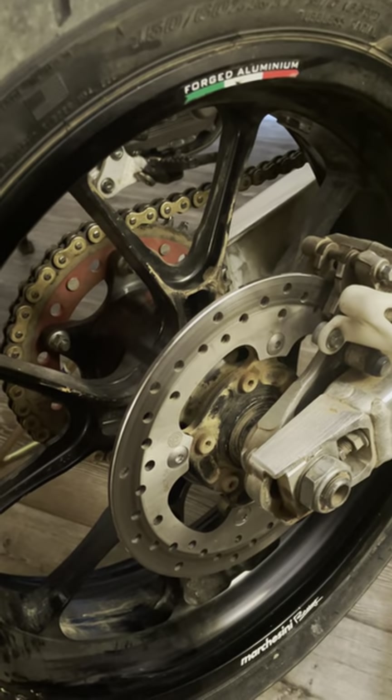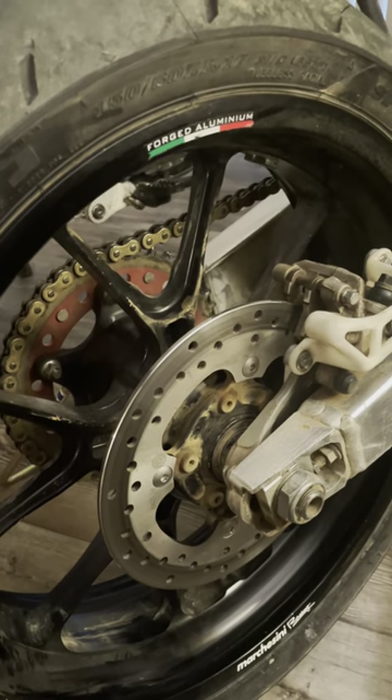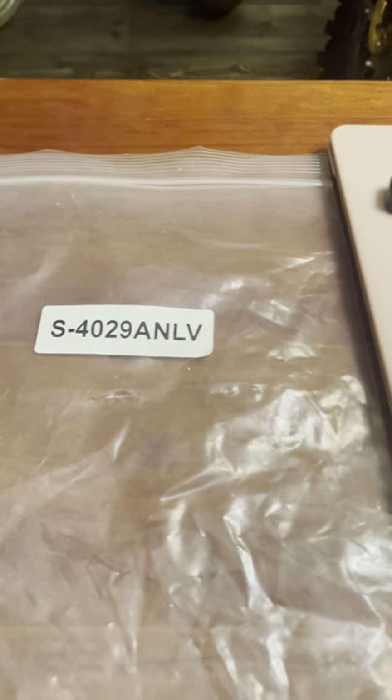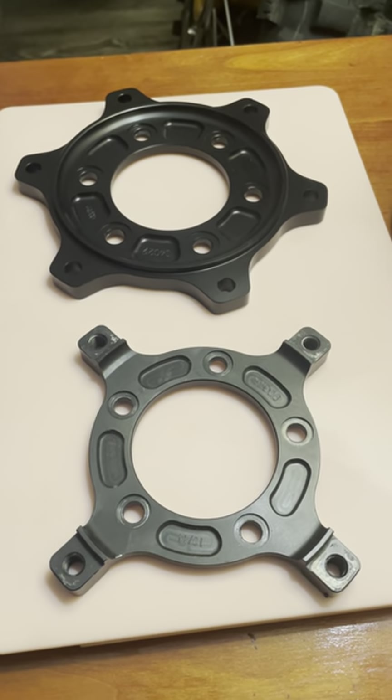They don't advertise these carriers on the internet, but they can be ordered directly through Brembo. Brembo owns Marchesini. This is an example of a part number that I ordered from them, and these are examples of the carriers from Brembo Marchesini.